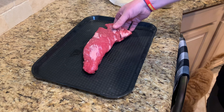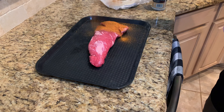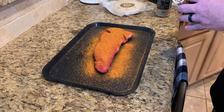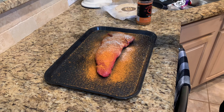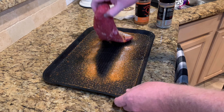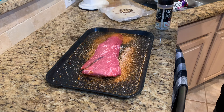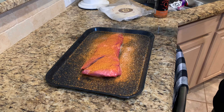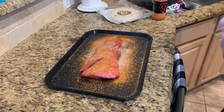This tri-tip is a very small one, just a couple pounds. It wasn't really cut very well by the butcher, but that's okay. I'm gonna get a little bit of this Cow Cover and this Texas Beef. All right, let's go get it on the smoker.